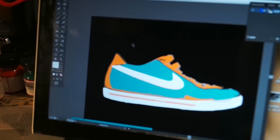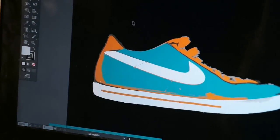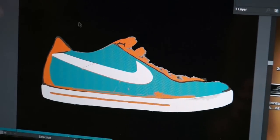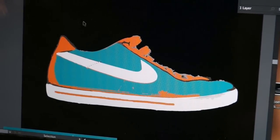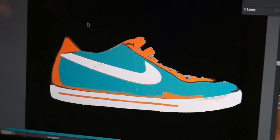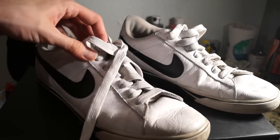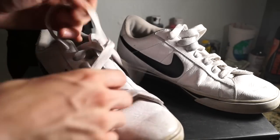Before we even get into the steps, the first thing you need to do is come up with an idea. In Adobe Illustrator I created a mock-up of the shoe, but you guys can just draw it or have a mental picture in your head. Either way, just have an idea of how you want the shoe to turn out.